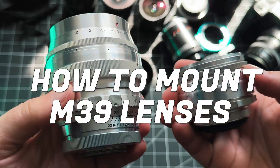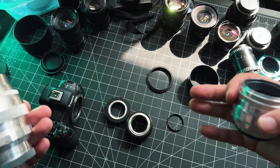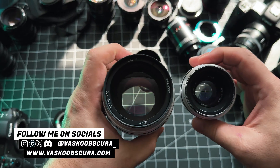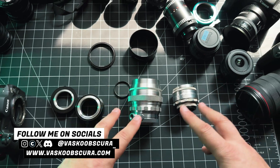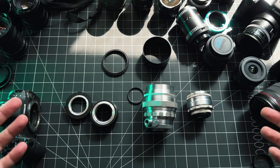In this video we're gonna talk about how to mount these old M39 mount lenses onto modern mirrorless cameras. I'm gonna be using Canon here but if you're using Sony, Fuji, Nikon or anything like that, this information will apply to those cameras as well. There are two different types of M39 lenses — SLRs and rangefinders — and that's where things can get confusing if you're new to all of this.